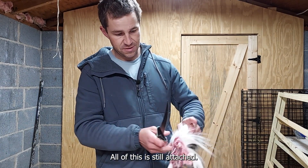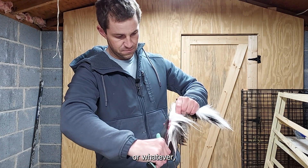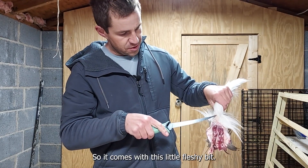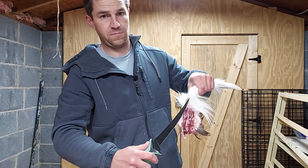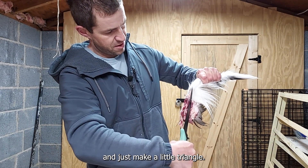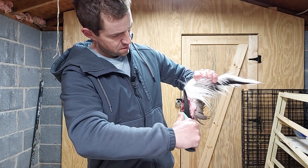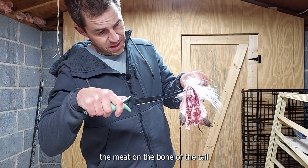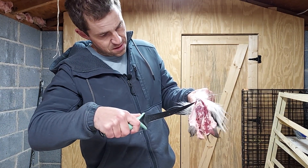Here's the tail — all of this is still attached. You can do this on a table or whatever. This part comes with a little fleshy bit. I like to come in on the sides of that and just make a little triangle. You can see here between the meat on the bone of the tail and the actual flesh itself.